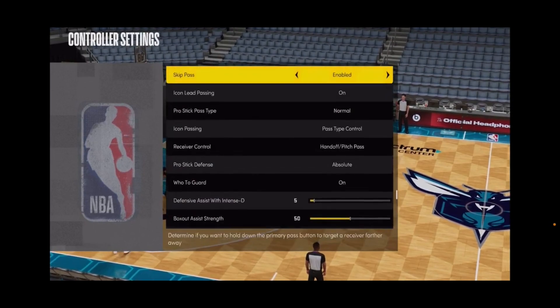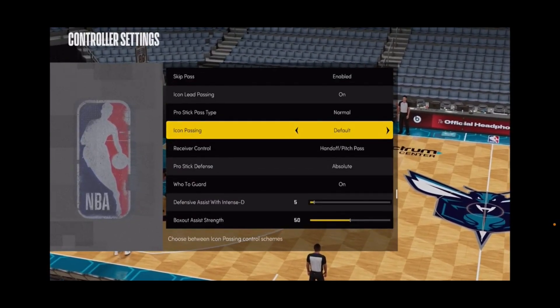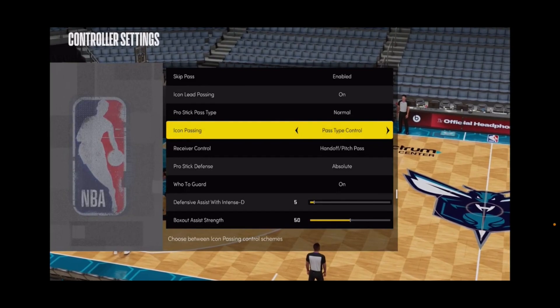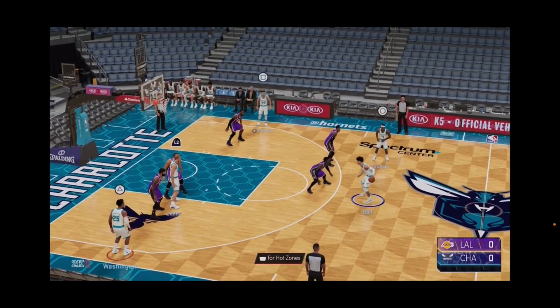This is a feature that not a lot of people know about. If you go right here to icon passing, it's normally on default — you want to have this set to pass type control. What pass type control does, like I said, is it lets you press the receiver button differently to give a different type of pass.